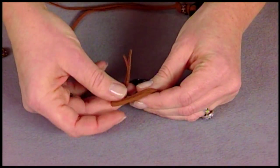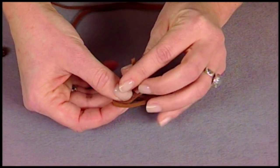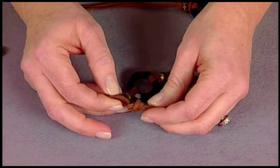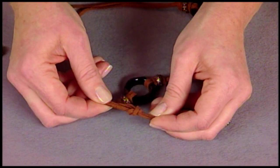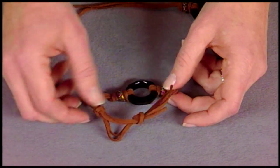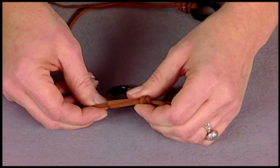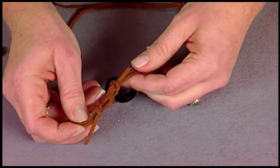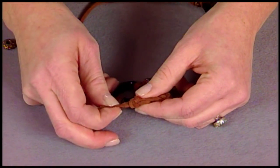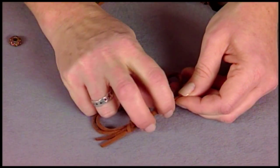You wrap it around and then pass it through. This is a great design for men too, so it really can be a versatile technique. You tie it again and you'll see that you can adjust these along the length of the bracelet to make it larger or smaller. That just gives you a really fun look. You could trim up these ends a little bit and you're done.